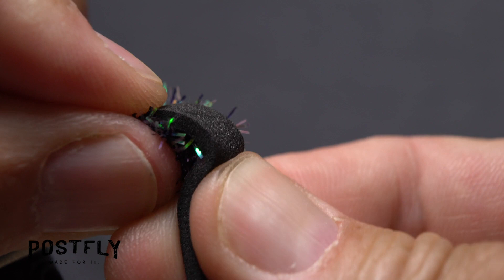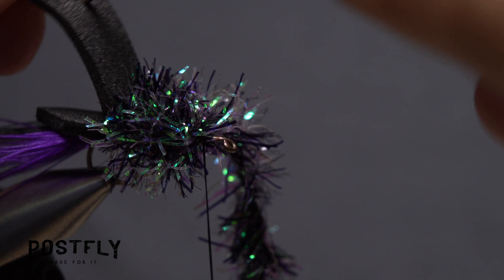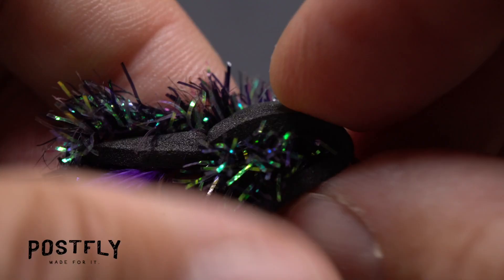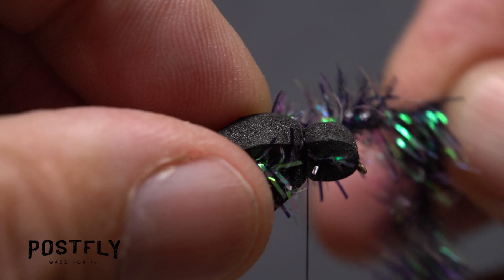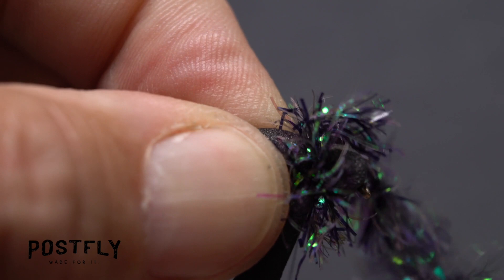Pull the chenille back and the foam forward, bending the foam around the eye of the hook. This will create an indentation in the foam marking the location of the hook eye. Use a dubbing needle to poke a hole through the foam at this spot. Once again pull the chenille back and the foam forward, this time pushing the eye of the hook through the hole in the foam. Fold the foam under the hook shank and start taking wraps of tying thread to anchor it there. This will create a roughly cylindrical shaped head on the fly in the process. Once the foam's bound down really well, take a single wrap with the excess chenille over top of the tie-down point, then take a few wraps of tying thread to anchor the chenille there.